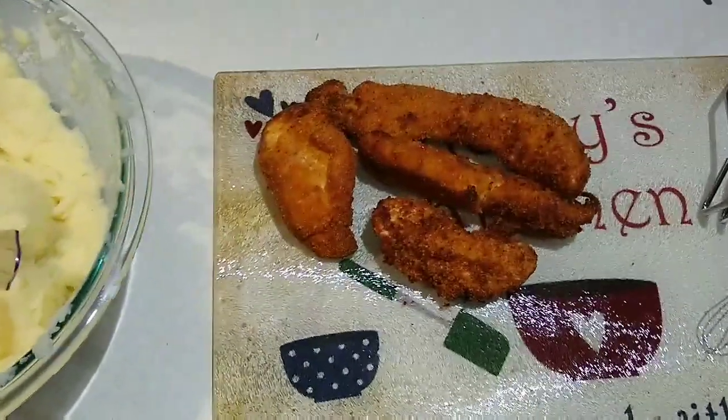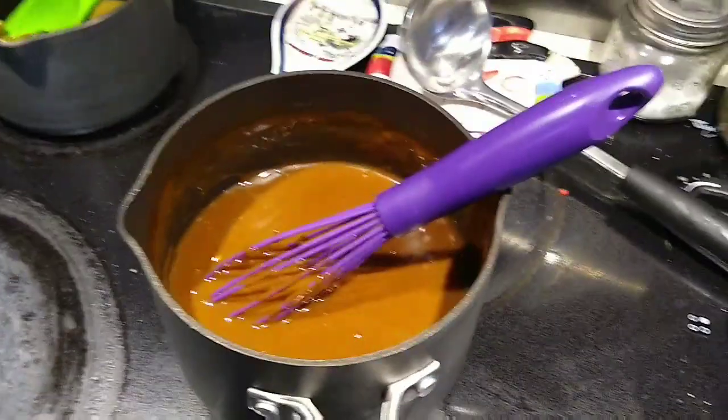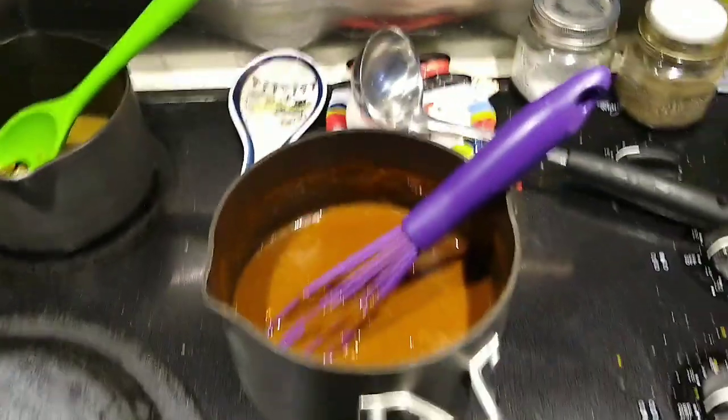Here it is ready for everyone to come make their plates. We have some shake and bake tenderloins, mashed potatoes, squash and onions, gravy, and green beans. And that's what's for dinner Tuesday.